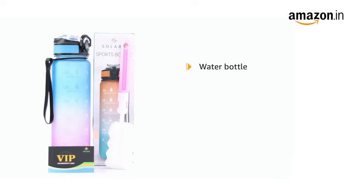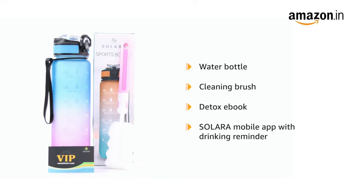The box includes a water bottle, cleaning brush, detox e-book, and the Solara mobile app with drinking reminder.